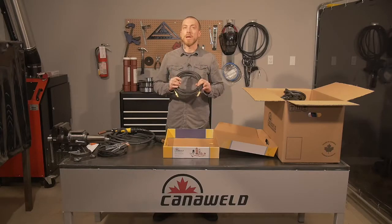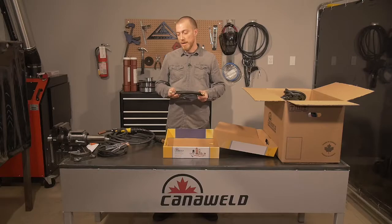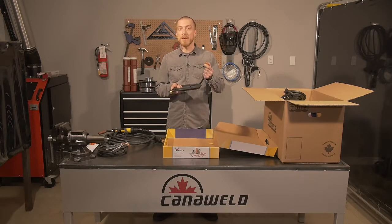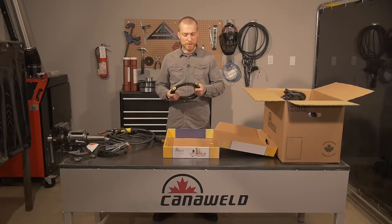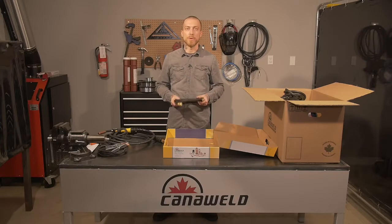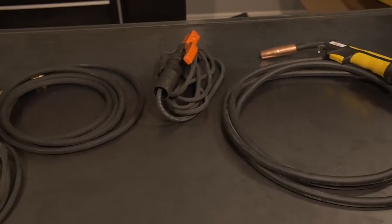Lastly, it comes with your gas connection cable for hooking up to the CO2 bottle for doing your MIG welding functions. It'll be threading into the bottle, and using one of these quick connects in the back to hook to the back of the machine, which is nice because you don't need a crescent wrench or pliers, and you don't have to worry about stripping down the end of it when you're in the field. It's nice and quick, easy, and heavy-duty.